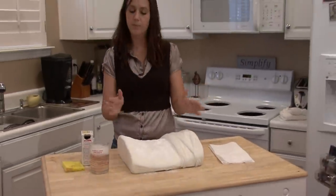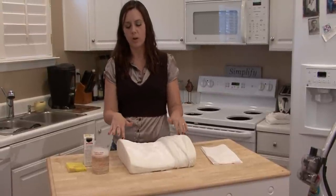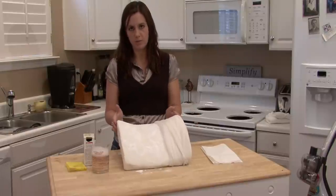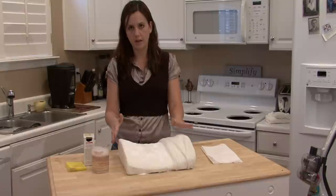And next, you want to grab your vacuum. This technique works with mattresses, pillows, anything like that. This is a smaller pillow, great for demonstration purposes. But if you have a large mattress, you're going to do this exactly the same.